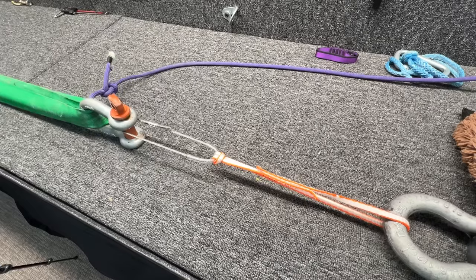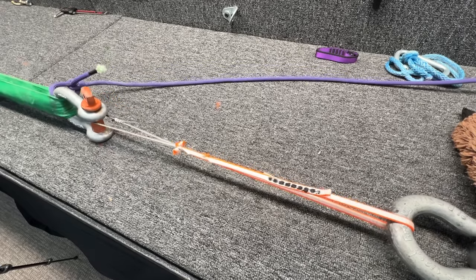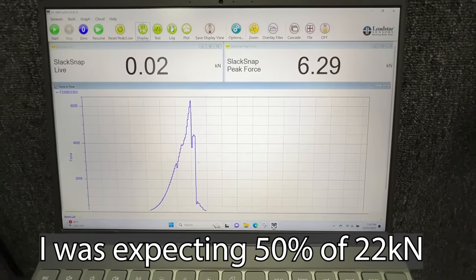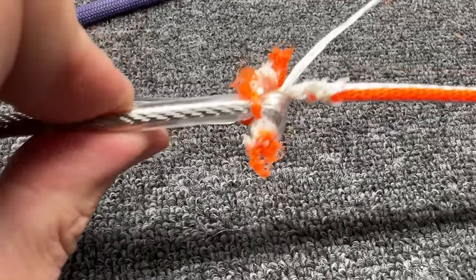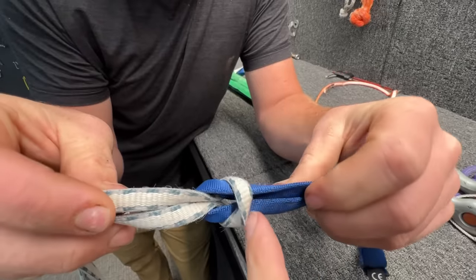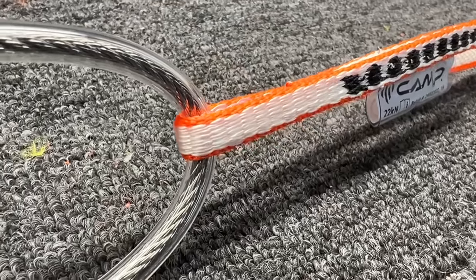Now I want to know if girth hitching is worse for the cable. That result is shocking. It was trying to go from a girth hitch to what looks like a square knot, and then it's actually squeezing the crap out of the cable. So let's see what a single strand of this does around the cable.